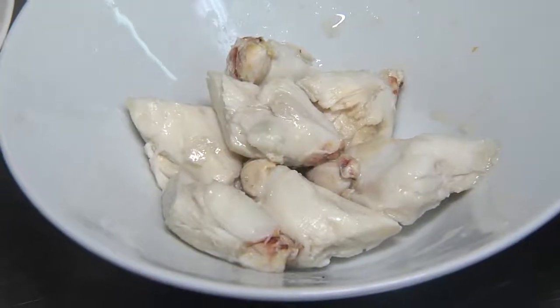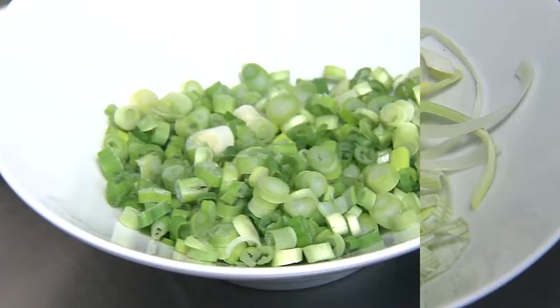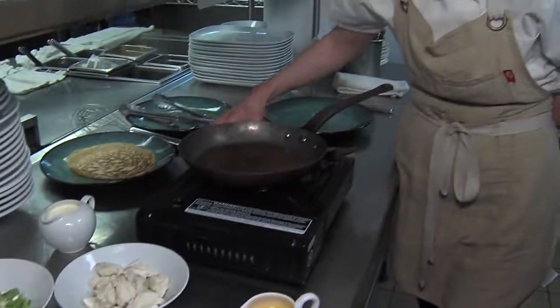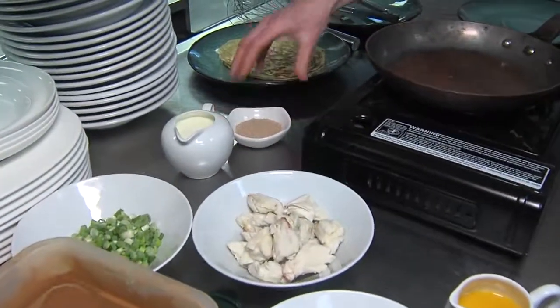So while we're waiting, talk about some of the side items, garnishments, and things you'd recommend to be part of this that people could prepare. Jumbo lump crab meat, leeks, scallions, heavy cream — and his favorite ingredient in the entire world: dashi.